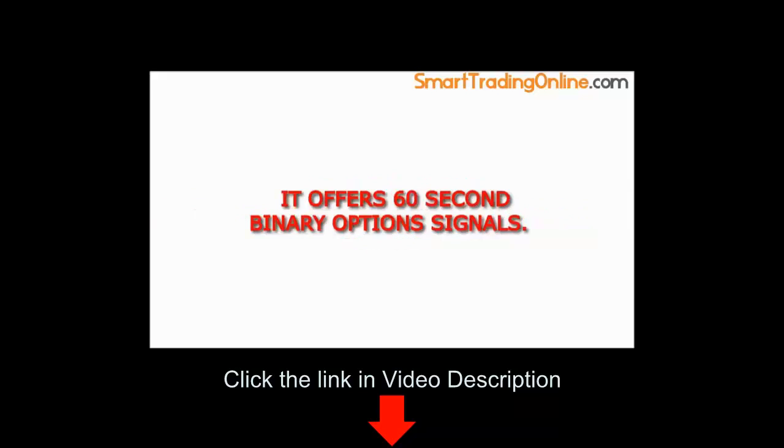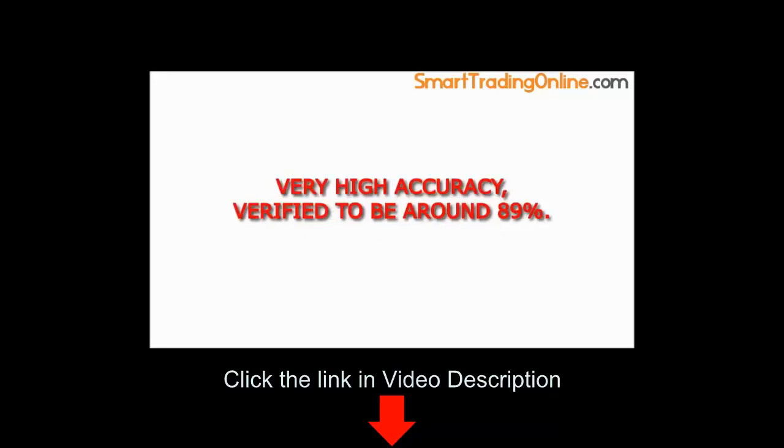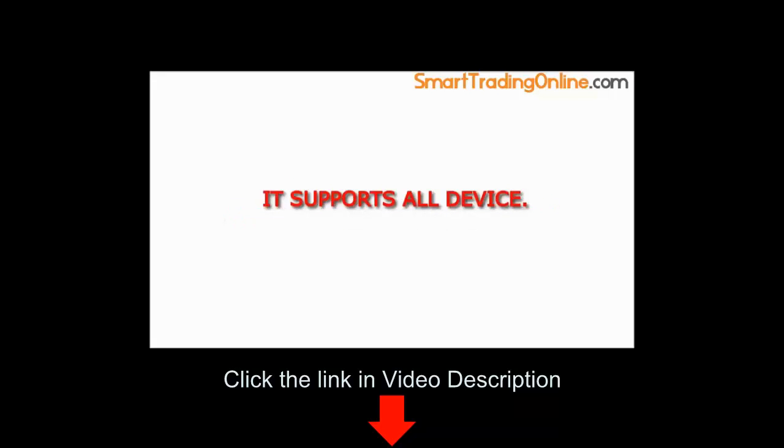It offers 60-second binary options signals. It's an all-in-one system. Free account sign up, 700 signals and even more per day. Very high accuracy, verified to be around 89%. Three live webinars a week for newbies. Step-by-step tutorial inside. It supports all devices.